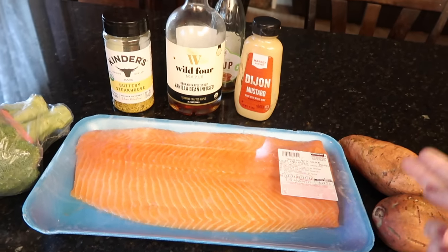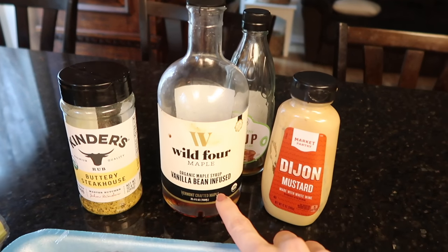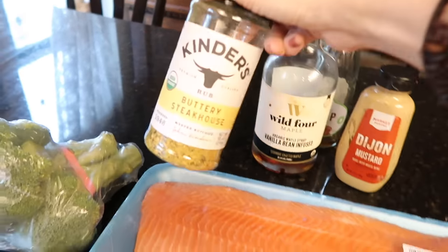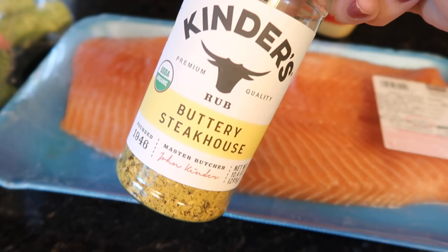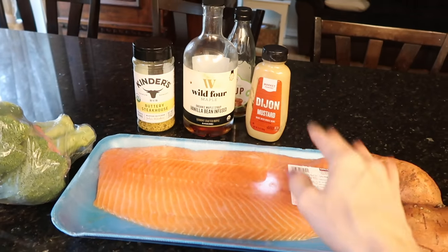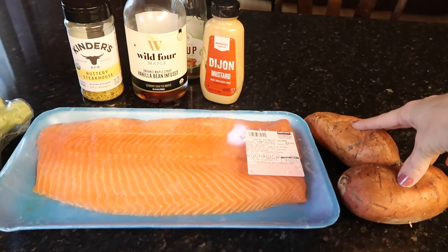This recipe calls for maple syrup or honey — used interchangeably — and some Dijon mustard. I remember using this combo with this seasoning before, which wasn't in the recipe, just from my brain. Last time we used that combo it was delicious, but it was with chicken. I assume it'll be the same.